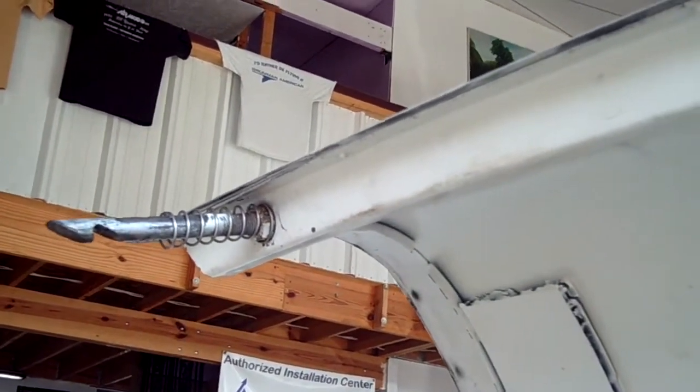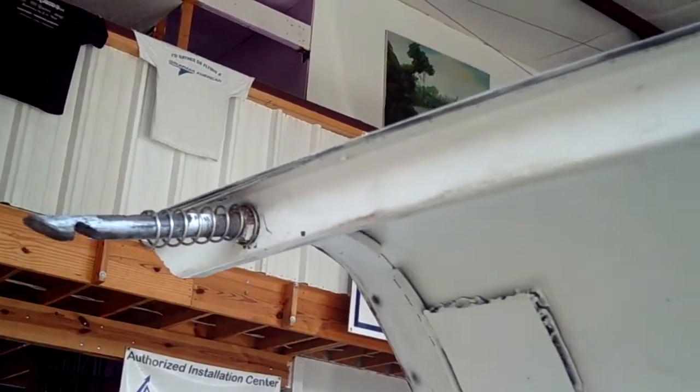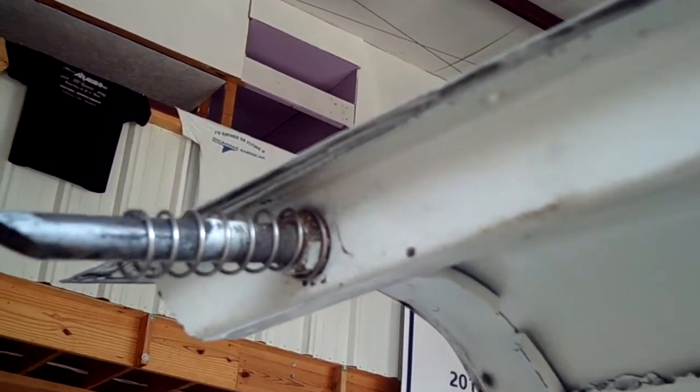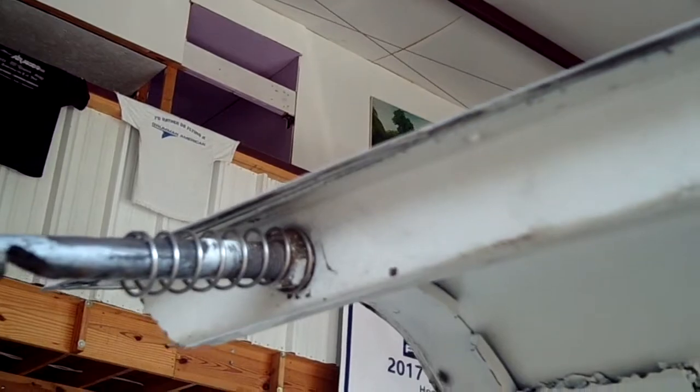We hope you find this informative. Take a good look at your cowling. The grommets for these pins are not very expensive, and Ken Blackman has them at Air Mods as well as we at Yankee Aviation. Thanks for watching.